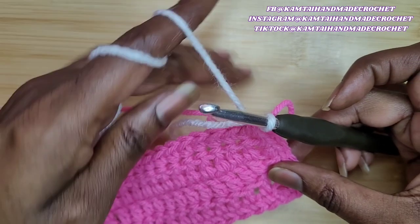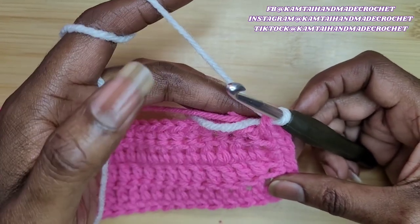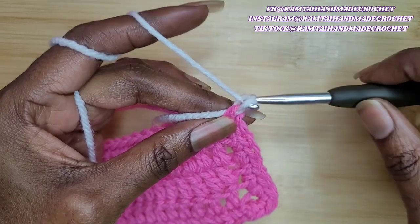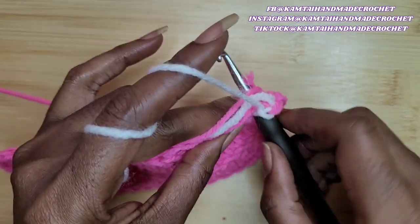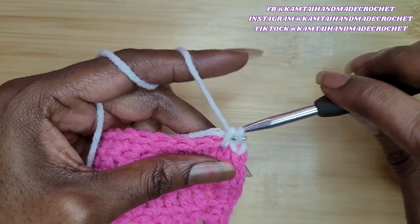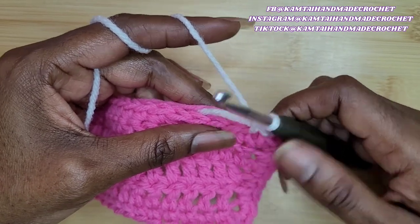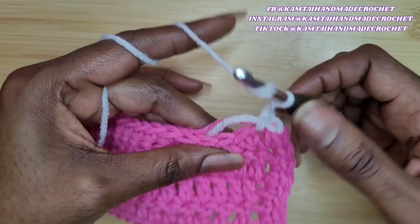This white yarn is now your new loop. Go ahead and pull out the old yarn and begin. I'm going to chain one and go into the next stitch with a single crochet. Make sure when you clip off that you are crocheting in all of that yarn. Single crochet in the next stitch and that stitch. Now I'm going to chain one once I make my single crochet.